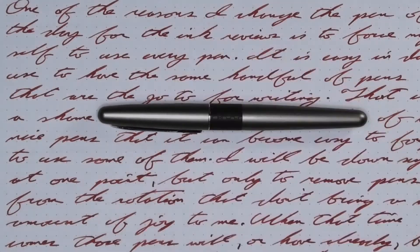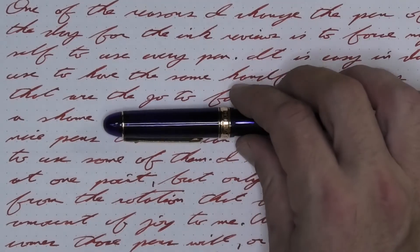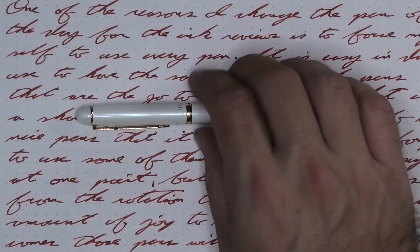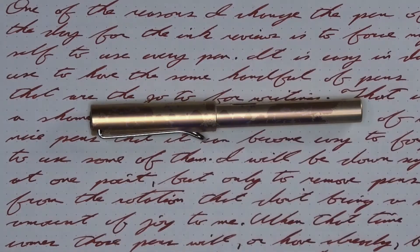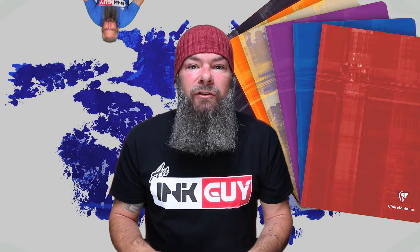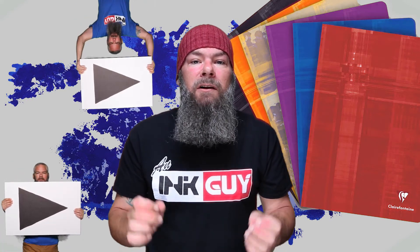The pen for today is a Pilot Metropolitan. All of the writing samples are done with a Platinum 3776 with a soft fine nib which writes rather dry; a Hero 7035 with a fine nib that writes wet; a Visconti Van Gogh with a medium nib and an average flow; and a Lamy Safari with a broad nib that writes average. Now that we know my opinion on this, let's see how I got there, starting with the first writing sample done on Clairefontaine.